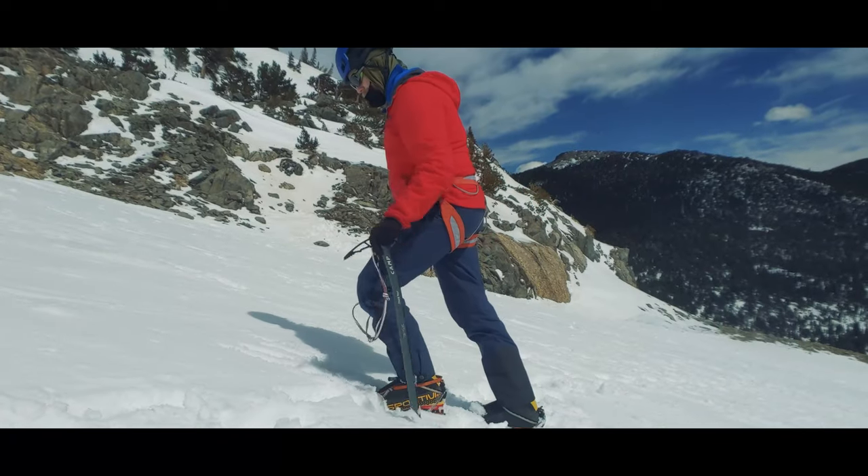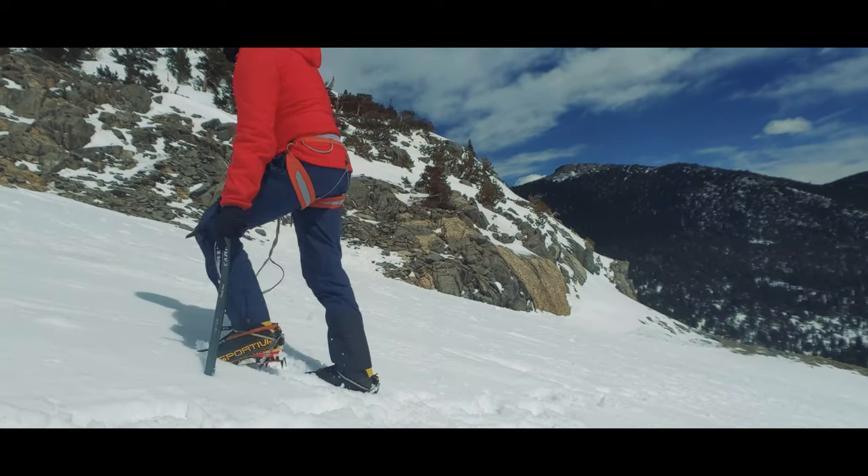Today we're starting our conversation about the techniques themselves. We'll be covering the basic skills you'll need to know in order to maintain self-belay as you move through snow-covered mountains, hills, and trails. Proper use of an ice axe requires both self-belay skills — used to keep you from falling — and self-arrest skills — to keep you alive or at least uninjured if you do happen to fall. We'll be covering self-arrest in a later video; today we're focused on the techniques you will use with purpose as you travel.